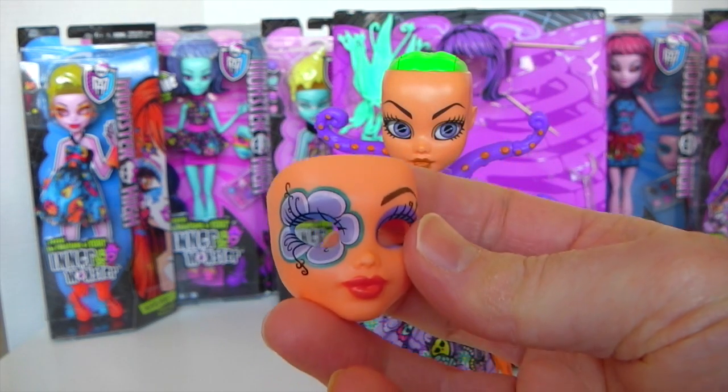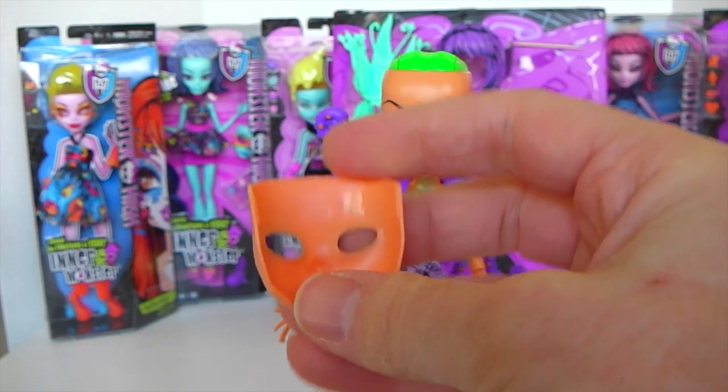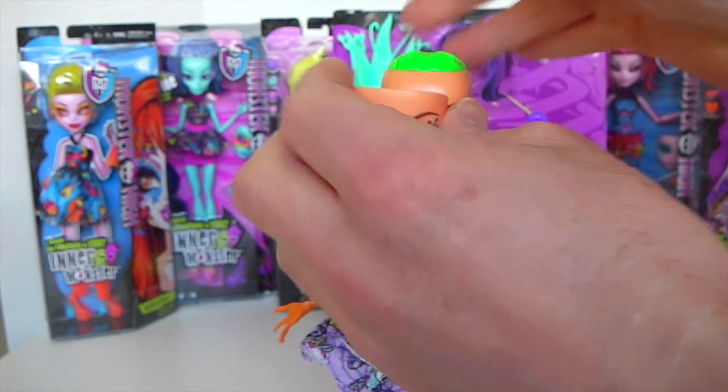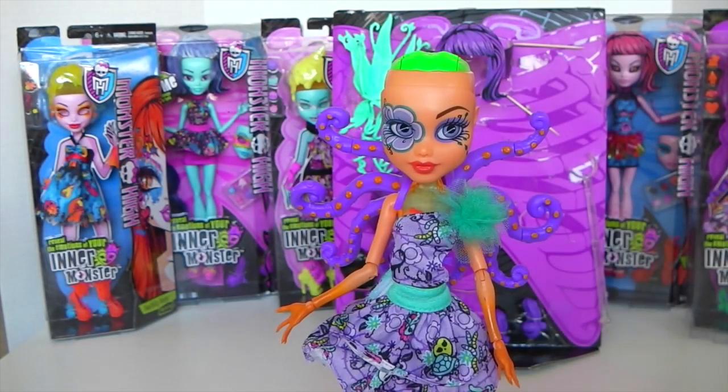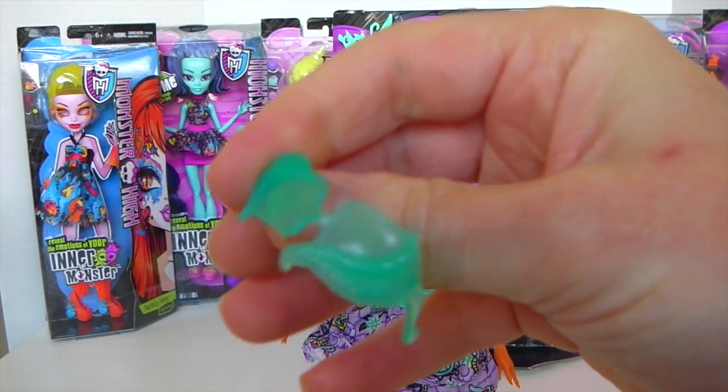She comes with this mask, and it has a flower design around one eye and leaves around the other. You sort of open the back and that just clips into place. She also comes with this pair of green glasses with plant designs on it.